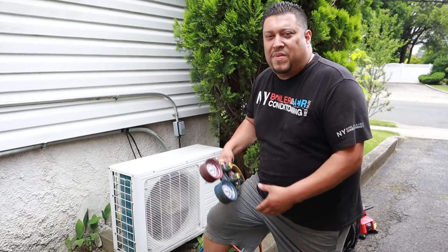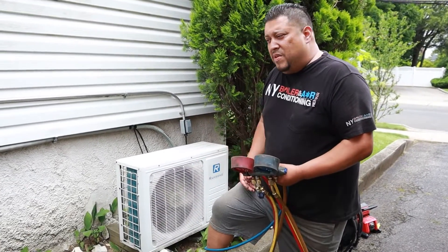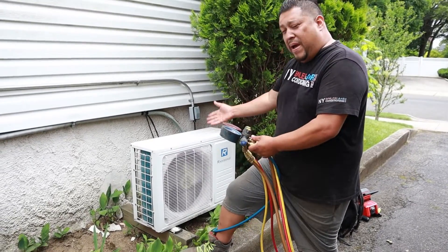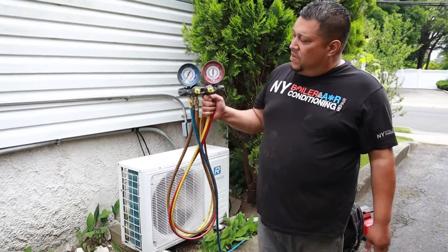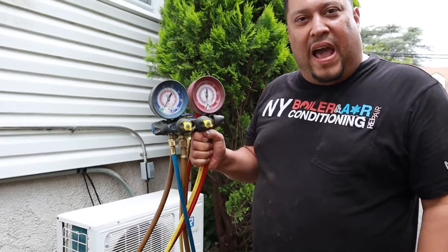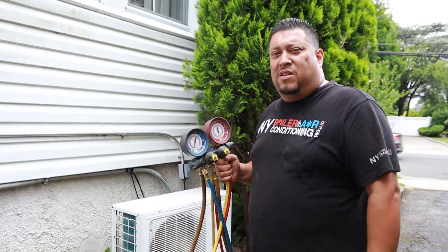Alright mi gente, like I said, we just know that the unit is not operating correctly — it's blowing hot air. So sure enough, I told you guys it could be a leak or a bad compressor. But guess what? Now the gauge is on — what does that tell you? That tells you it's flat. There's no gas, zero gas. So that determines to me 100% there's a leak inside the system.